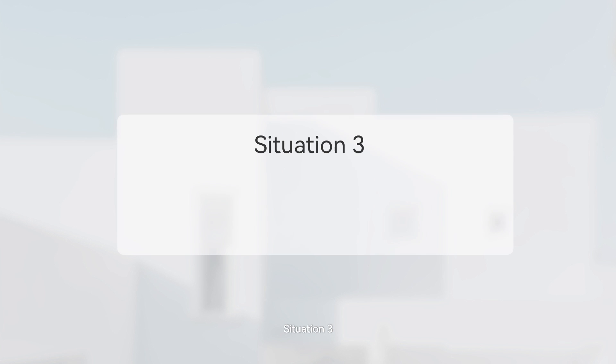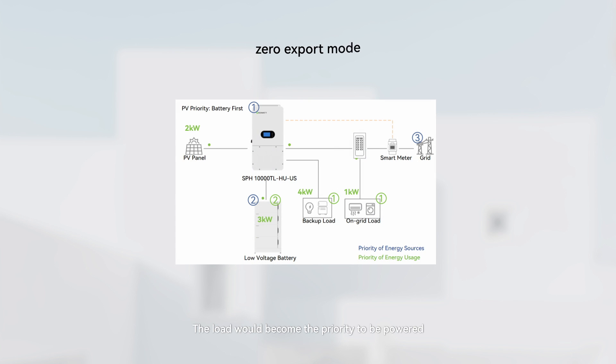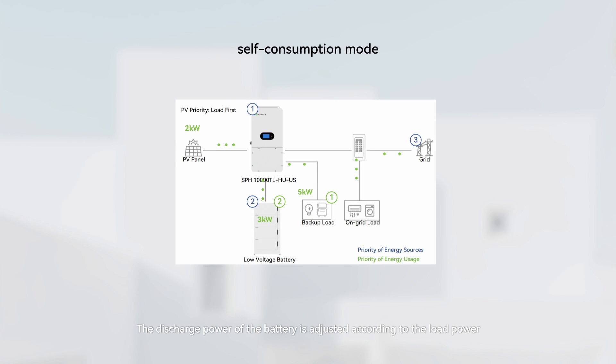Situation 3: When the actual battery SOC is greater than the TOU setting SOC value, the PV power is lower than the load power, and it is zero-export mode or self-consumption mode. The load becomes the priority to be powered, and the battery is discharged as a backup. The priority of energy sources is PV, battery, then grid. The discharge power of the battery is adjusted according to the load power.